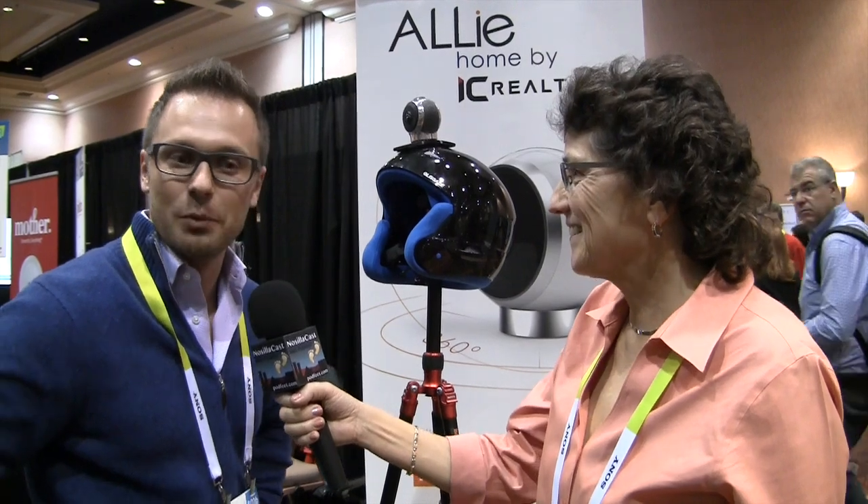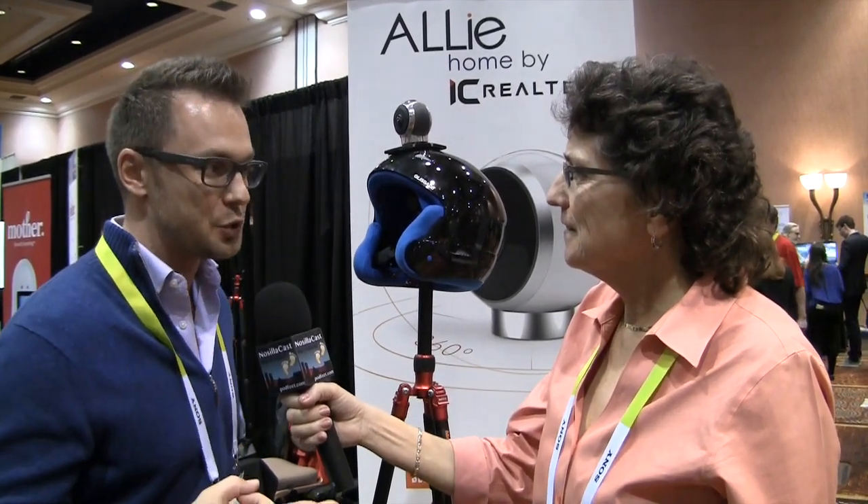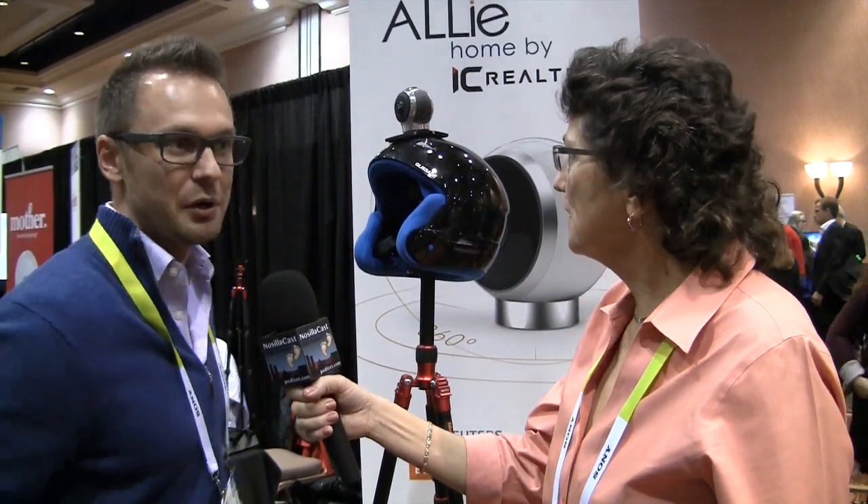It actually has no blind spots. It's able to stream live 360 footage into VR headsets, and it's able to publish to Facebook and YouTube. Both of those companies actually endorsed us just recently as the camera of choice.